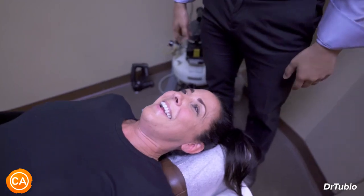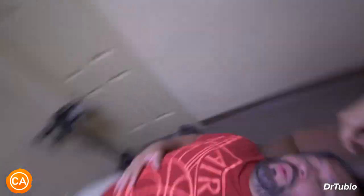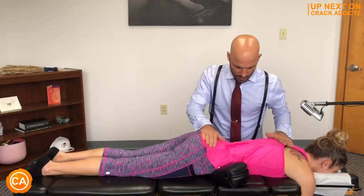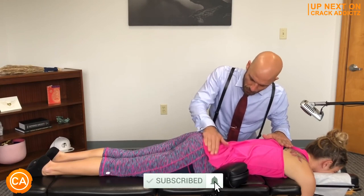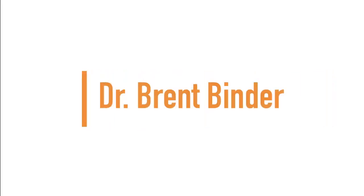Did something there. Good, oh man. Now you just heard those crispy cracks — you want to hang around for the rest of today's video from some of your favorite chiropractors. We post every single day, make sure you subscribe so you don't miss anything. Let's get into it. Up next we have Dr. Brent Binder.